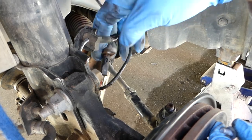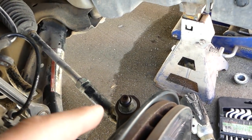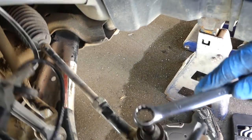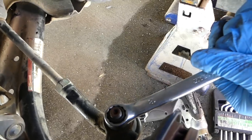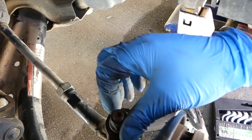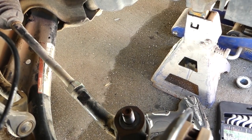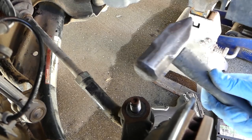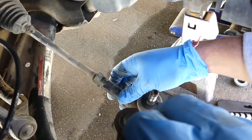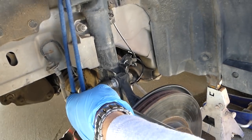Next we're going to disconnect the tie rod. If it's spinning freely, you have to use a wrench and hold it with a hex key. Ours is not spinning, so that's a good sign. Now get a hammer and tap on the cast iron so we can pull it out.